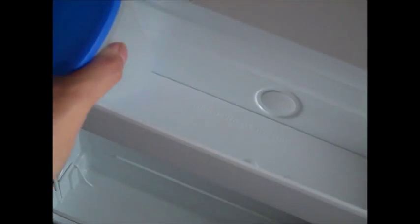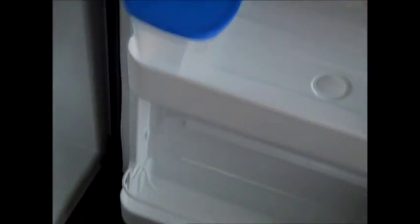I try to figure out where these containers best fit with the shelves adjusted. I found that they work great in the refrigerator door — they fit on both the top and the bottom shelf. The bottom shelf I'll probably be using for water bottles, pop, and other kinds of drinks.